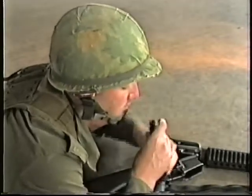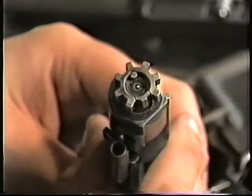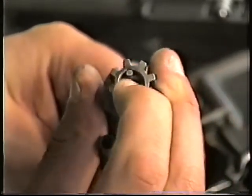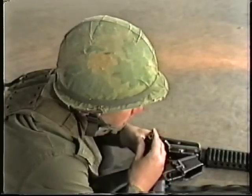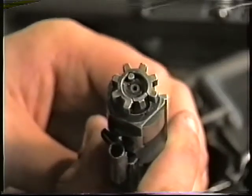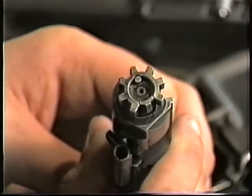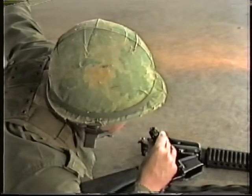Examine the extractor to ensure the claw is not broken. Carry out the ejector test by lifting up slightly on the front of the extractor — make sure there is tension there. To check the firing pin protrusion, push the firing pin forward and look for protrusion in the face of the bolt. If any faults are found, engage a weapons technician to remedy them.